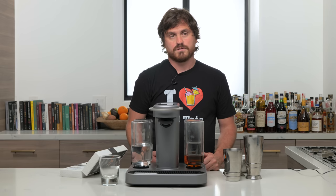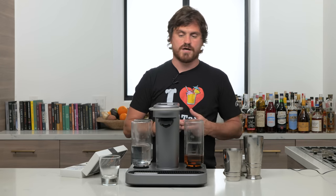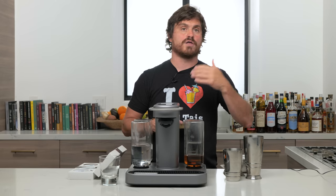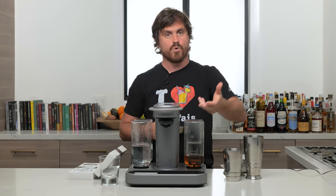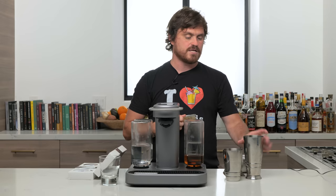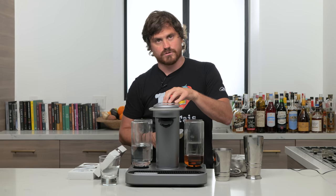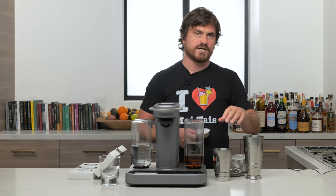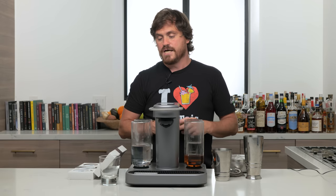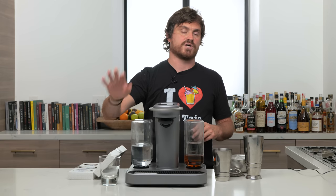Unlike the Drinkworks, this does not chill the water, which I already have a problem with. The Drinkworks machine actually chills as it pours, so you can pour right into a glass. With this, you have to pour into a shaker filled with ice — but it also adds dilution. If you pour into a shaker with ice and shake it, that's going to be an over-diluted drink, but we'll find out.